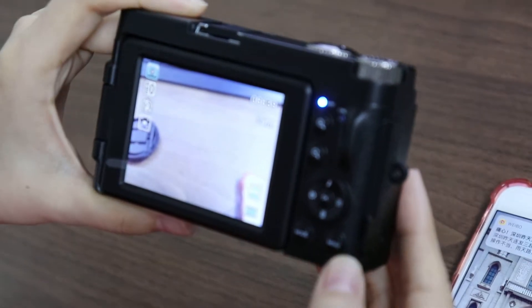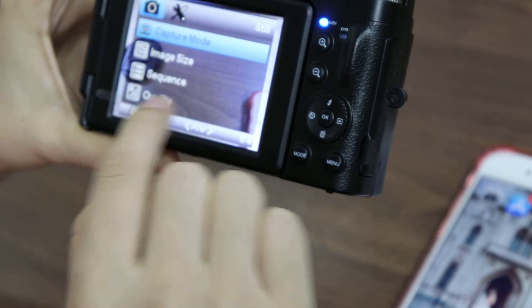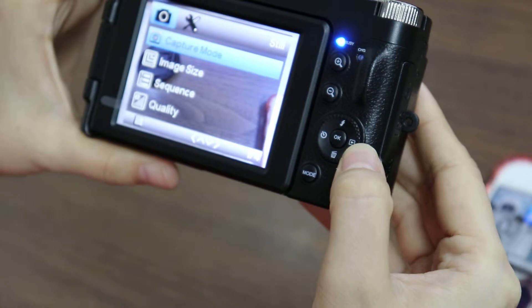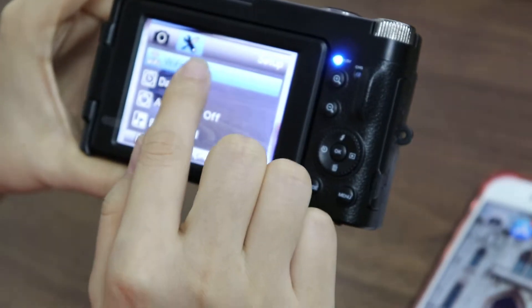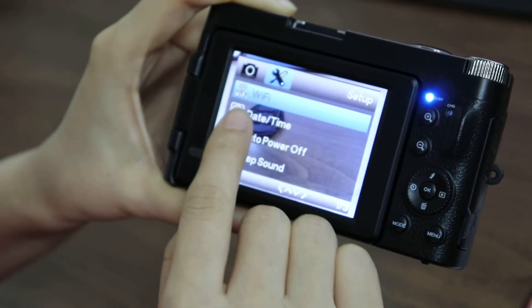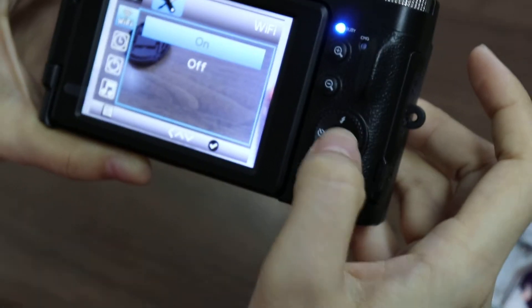Press the menu button. Here we have many settings about the camera photo mode. Press the right button. Here we have many settings about the camera. The first one is Wi-Fi — choose it and turn it on.